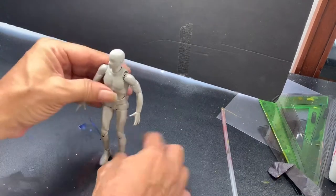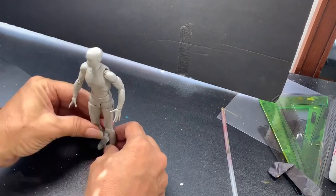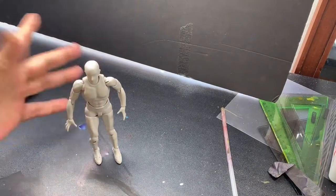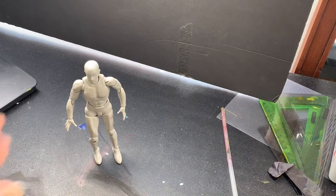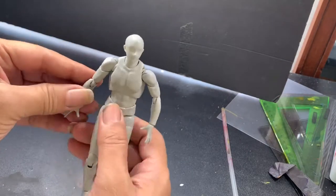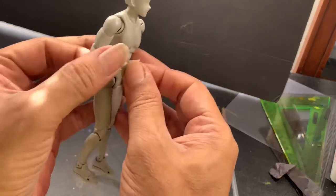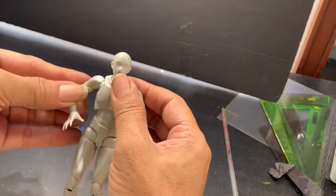They can also stand on their own — they stand on their feet, as you can see. You can just set them up in a posture and leave them, and the figure just stands there on its own. It's a very good model overall, and depending on how you set it up, you can come up with very complicated illustrations and setups.